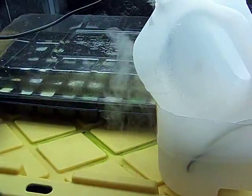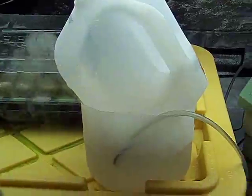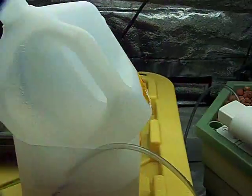I am humidifying this tent just like the other one. Humidity stays a little bit lower in here due to the heat put off by the T5 lamp being higher, so the relative humidity is lower in here.